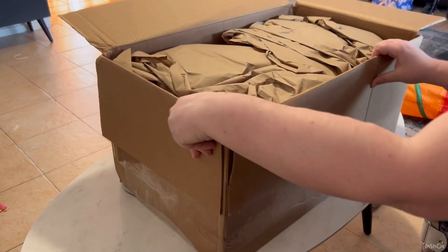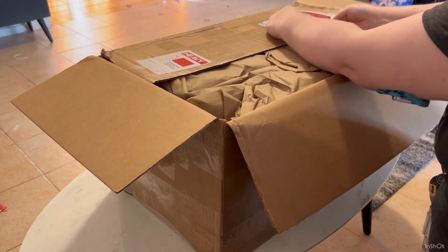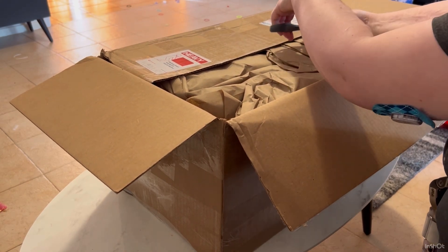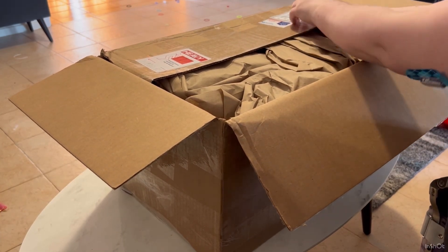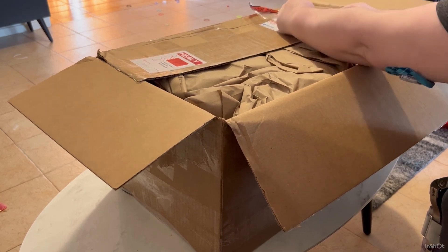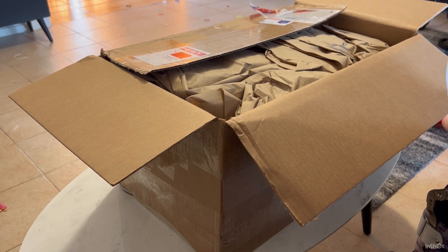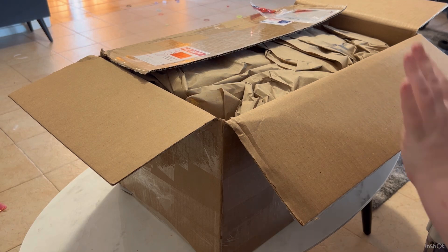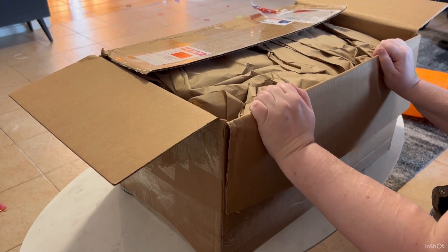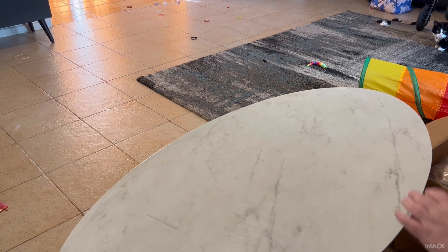The way I normally do this is get the invoice out because it has the pack list in it, and then I can check off everything on the pack list as I go to make sure nothing is missed. We have a multiple-page pack list this time — there are a few pages. I'm going to move the box onto the floor so I can put the kits on the table. Now that you can see the table, let's get started.